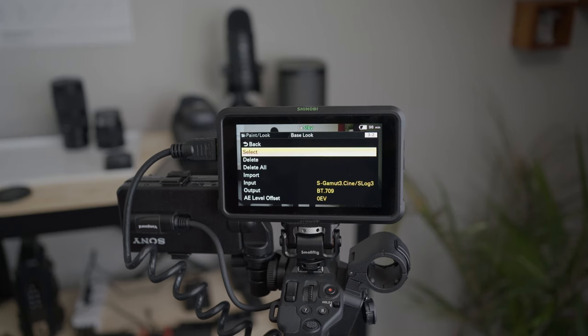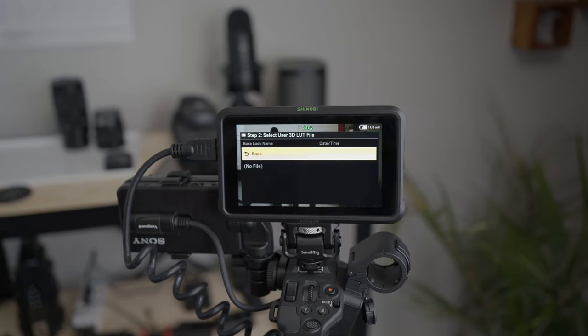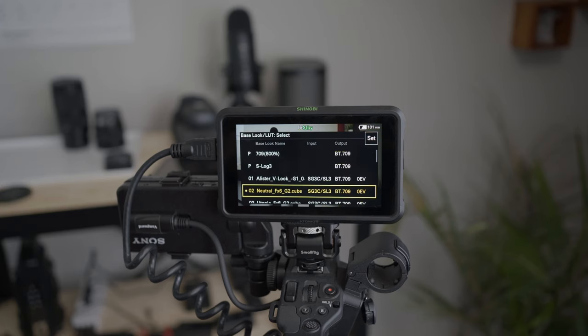This feels complicated explaining it, but once you do it once, it's pretty straightforward. Sony does make it more complicated than it needs to be in the menu system wording, but it's worth it to use these cameras. From there, all I do is expose to my monitor, make sure everything looks good, and then typically when I bring it into post, it looks great. There are times where I might have to adjust exposure, shadows, or highlights because I didn't expose it properly in camera — but that's my fault, not the camera's.